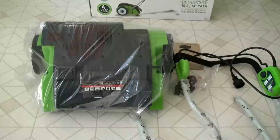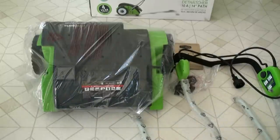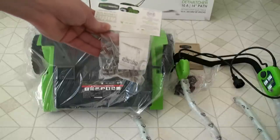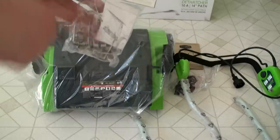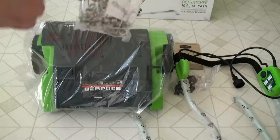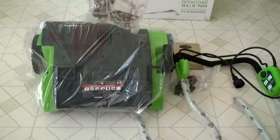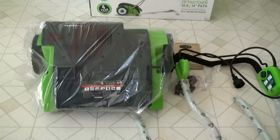Here it is out of the box and it comes with a whole bunch of 18 extra dethatching tines. This is what brings up the thatch in your lawn. If you have ones that break down the road, you can always replace them, which is nice. Also, the thatcher comes with a four-year warranty — it says so on the box, which is kind of nice too.